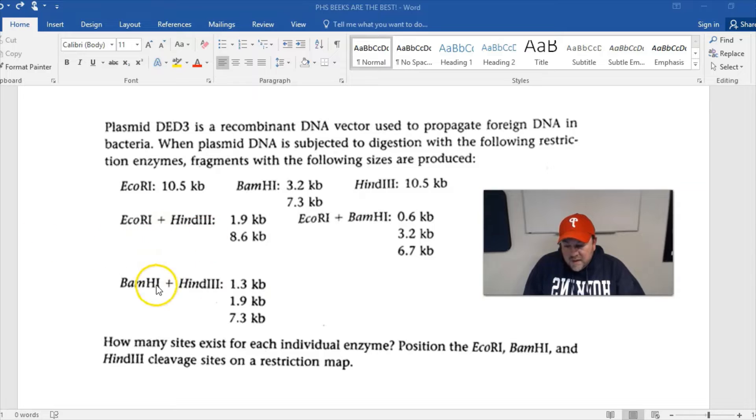Now we go to the double digest data. EcoR1 and HindIII give fragments of 1.9 and 8.6 kilobase pairs. EcoR1 and BamH1 give 0.6, 3.2, and 6.7 kilobase pair fragments. BamH1 and HindIII give 1.3, 1.9, and 7.3 kilobase pair fragments. How many sites exist for each enzyme? We need to position the EcoR1, BamH1, and HindIII cleavage sites on a restriction map.